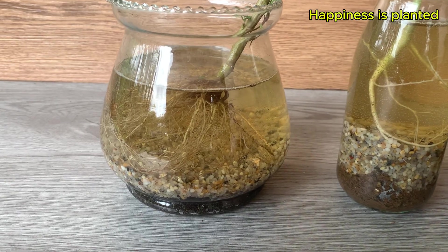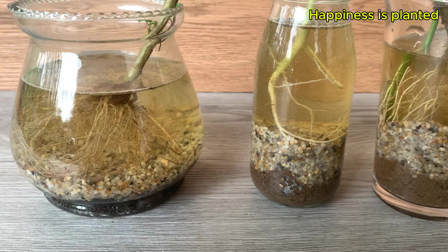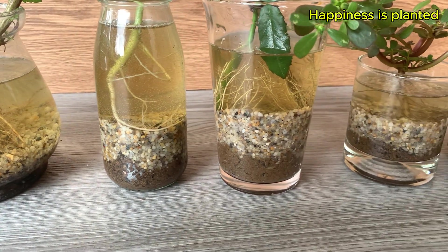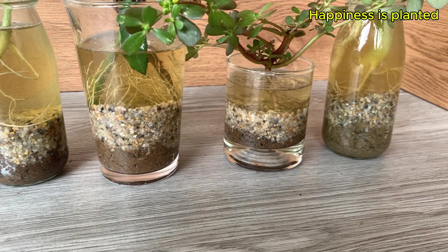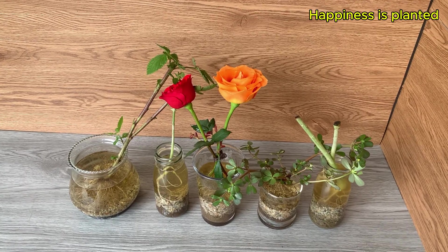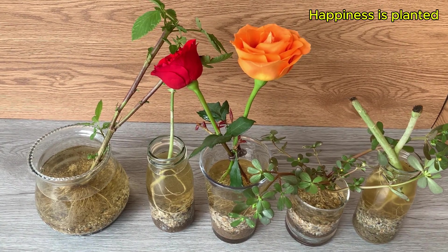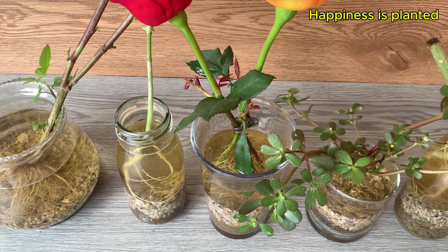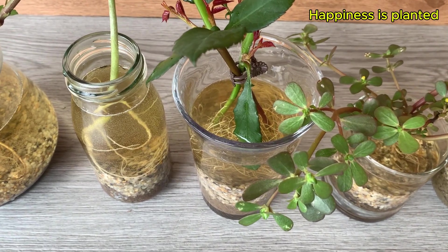We've seen the cuttings develop dense, strong roots and fresh green shoots on the stems. This method not only helps roots grow quickly and healthily but also creates an ideal environment for the cuttings to thrive even right at home. Be patient, add clean water when needed, and ensure the cup receives gentle light — you'll get to watch each root and shoot grow day by day, a truly fun and rewarding experience.